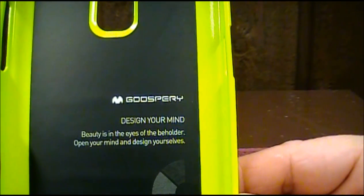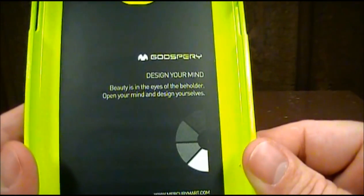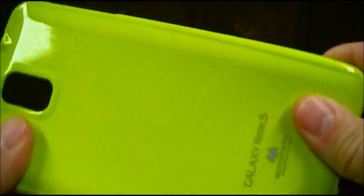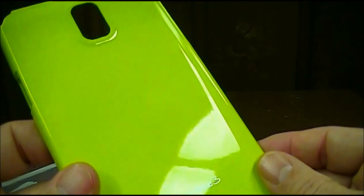Here's the case. It says 'Gooseberry — design your mind, beauty is in the eyes of the beholder, open your mind and design yourselves.' It's made in Korea, and it says do not remove the sticker at the bottom — probably because they use it to help protect the back of your phone. This case is not a hard case; it's more of a TPU type case — it flexes and bends really easy. It is a shiny case; it does not have a matte finish. But it feels a little tacky in the hand, and that's what I was looking for.